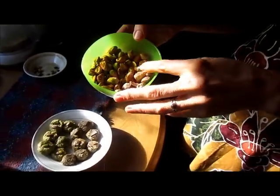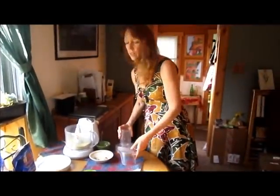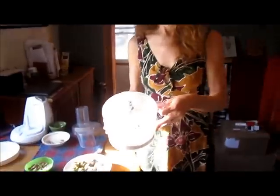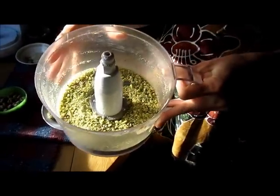So eat some pistachios every day — they're magnificent for you. What I did was put a cup of pistachios in the food processor with half a cup of cashews and ground them until they're really fine.